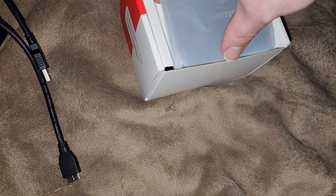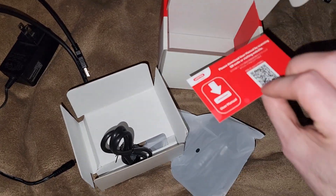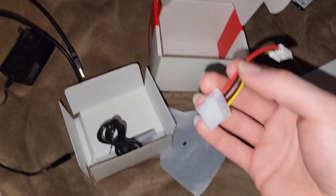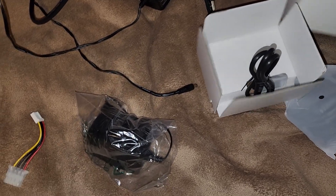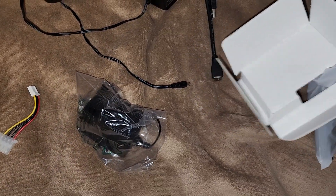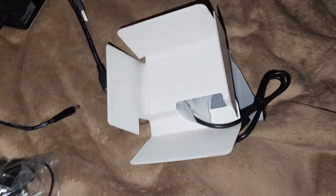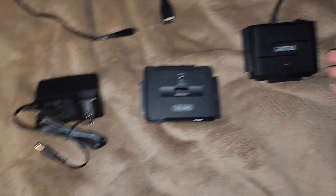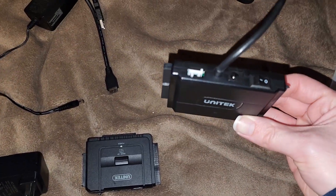It's pretty much all the same, just a newer style looking, from what I've seen. There's the Molex cable for it. There's a QR code — you don't need that. Alright, so I've got it — the AC adapter out and the device itself.